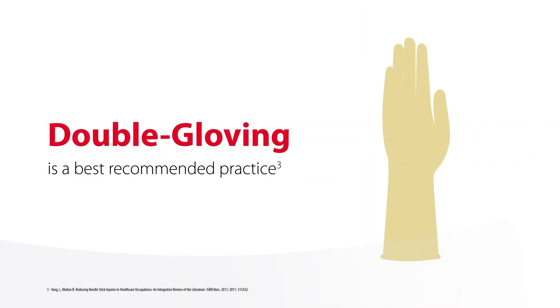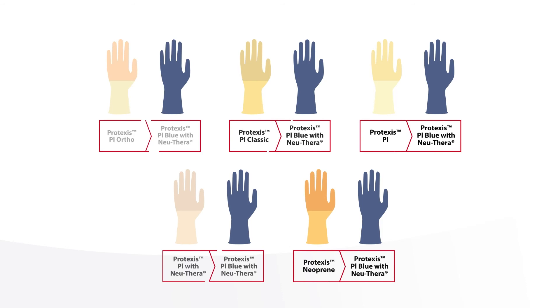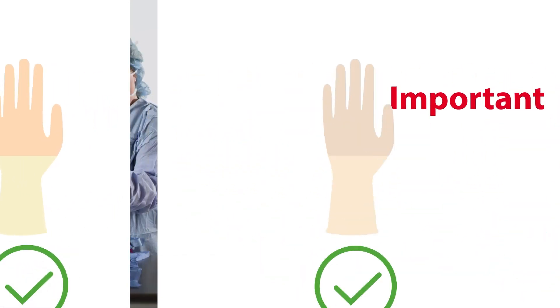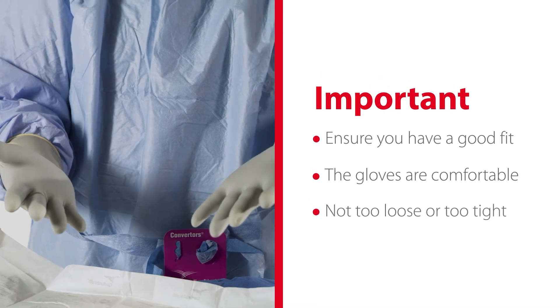Double gloving is a best recommended practice, and studies have shown that wearing a colored indicator underglove can reduce the time to spotting a breach from 67 seconds to 42 seconds. There are many different preferences when it comes to double gloving combinations, and there is no wrong combination. The most important consideration is to ensure you have a good fit and that the gloves are comfortable — not too loose or too tight.